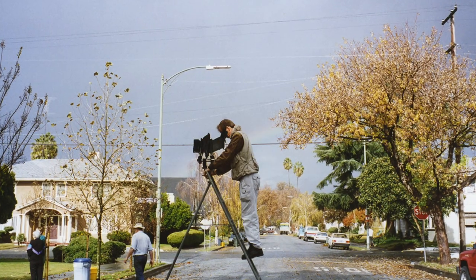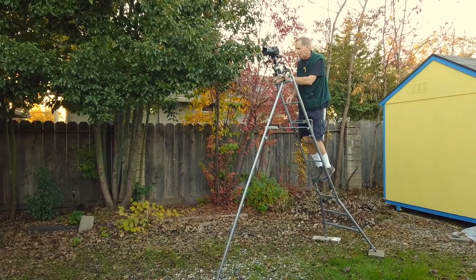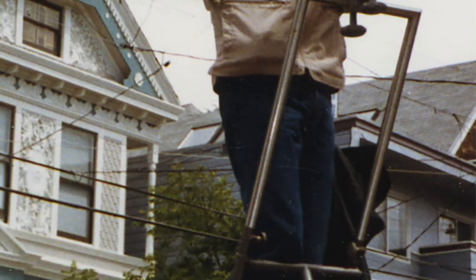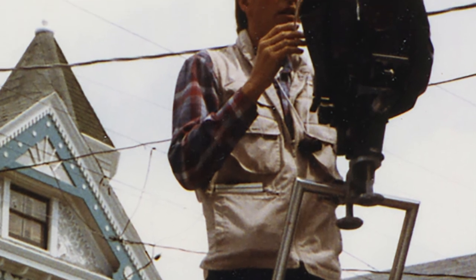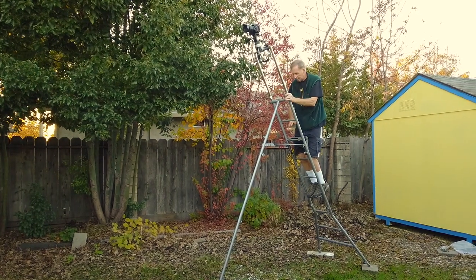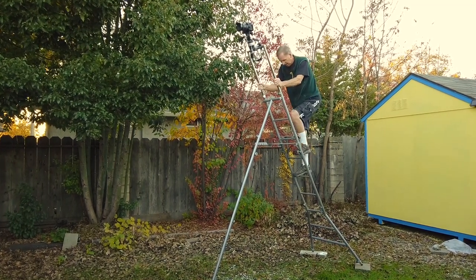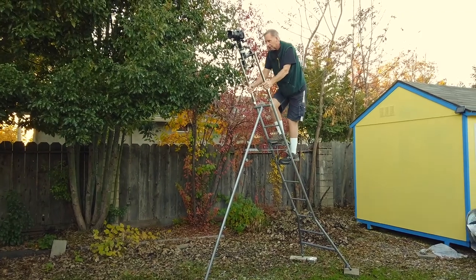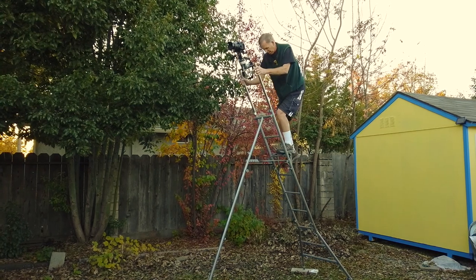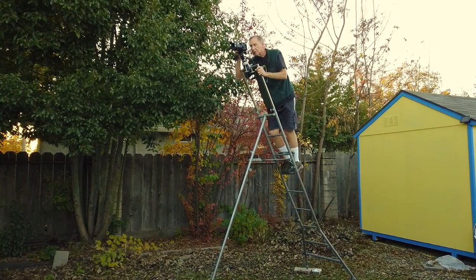Usually you used a 4x5 back then. Now, if this isn't tall enough, you can undo these and raise that all the way up. There's a little platform here where you need to put your equipment. And then you can go up this high if you want and shoot from there, or go down a little bit and shoot like that.